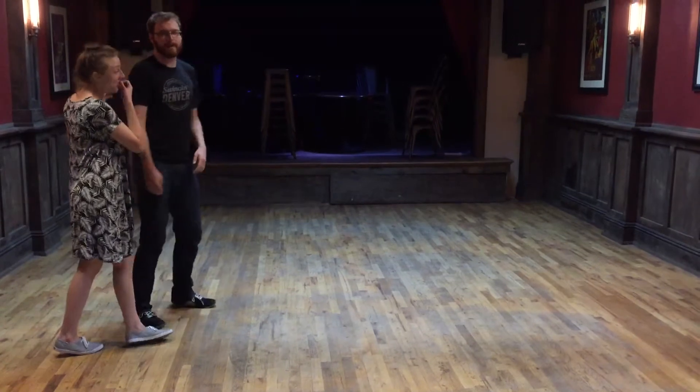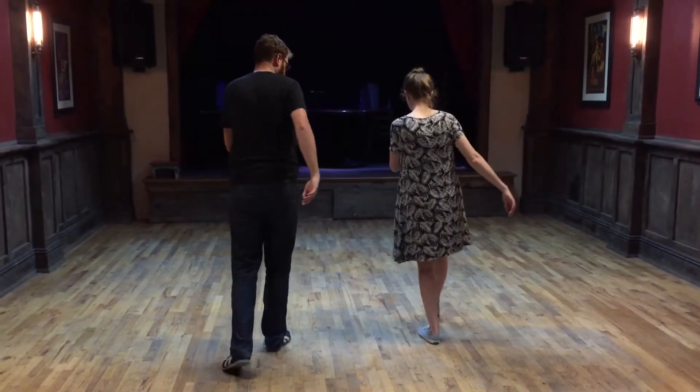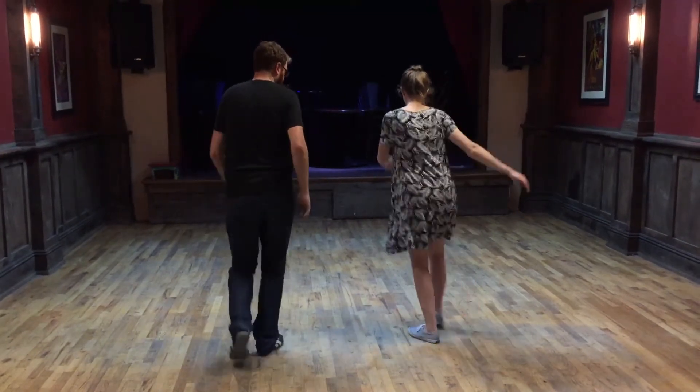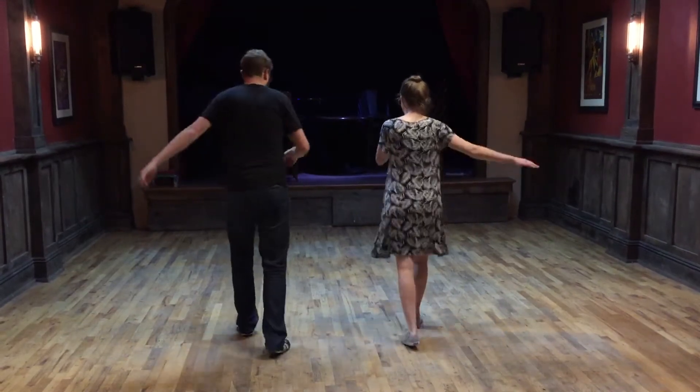Then we did a trial step. We started — let's just show the touch step. We started with just a touch, step, touch, step.